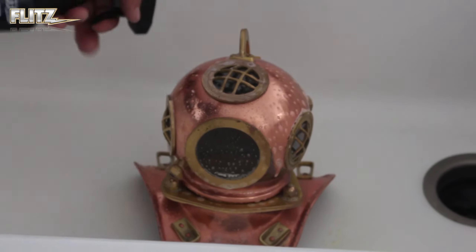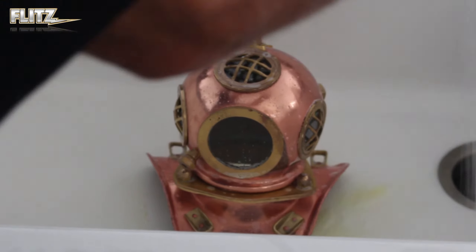Wow, are you seeing that? The brass and copper tarnish remover is removing all that dirt and grime that's been sitting on there for years, in just seconds.